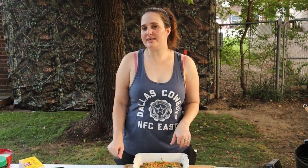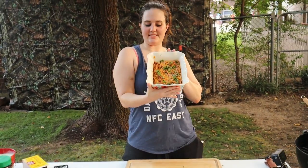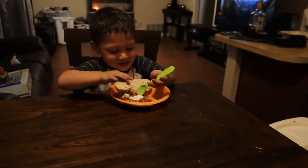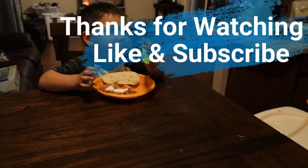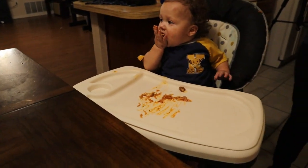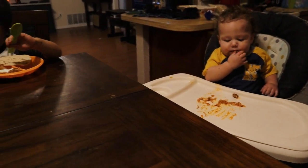Hey guys, thank you for watching our video. Hope you liked it — if you did, please don't forget to like and subscribe. We are about to enjoy this, which is one of our favorites. Julian, how's your dinner? — It's good. Levi, how's that dinner? — Yeah, yeah, yeah!